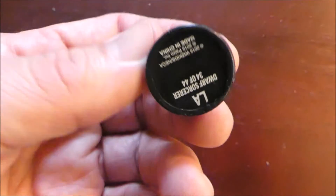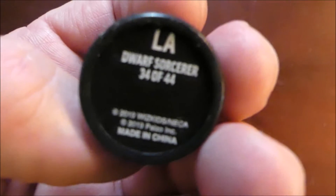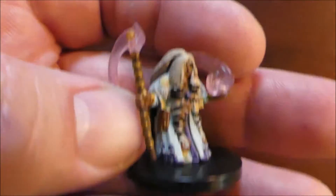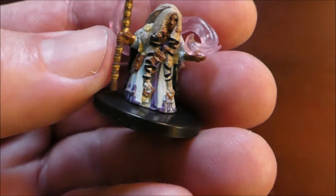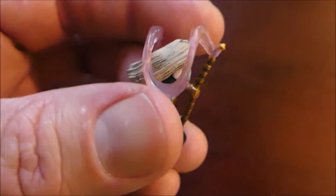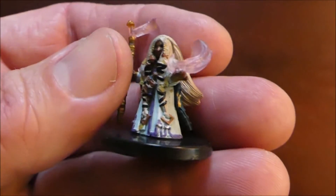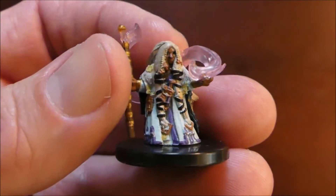This one here is a dwarf sorcerer — check this out. I think this is a really neat mini. I've seen a few things like this but never in dwarven, so it's really cool. I'll definitely use this guy.